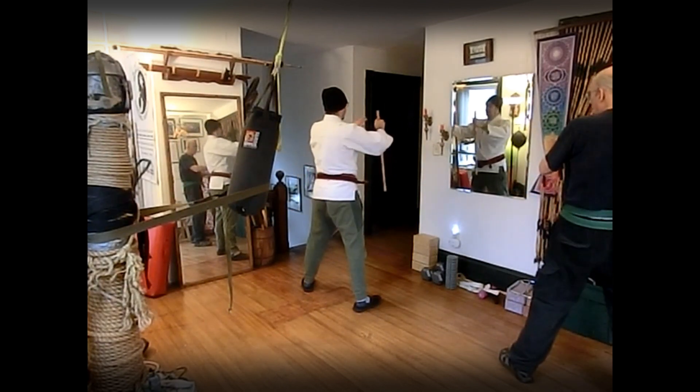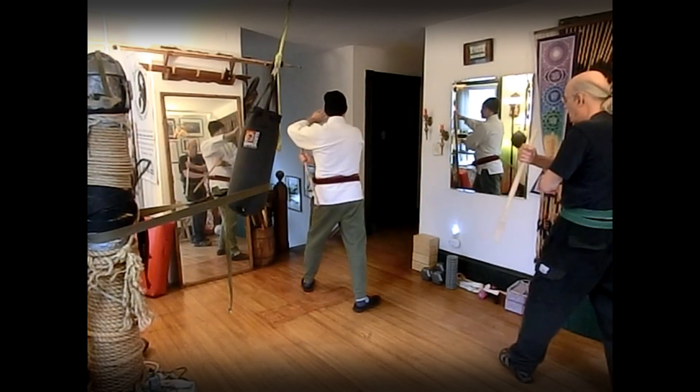Ten: block check — close slash to open slash.